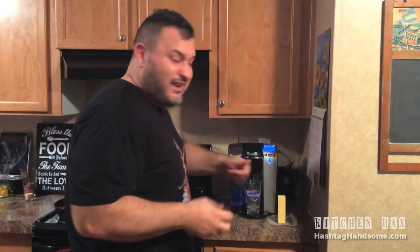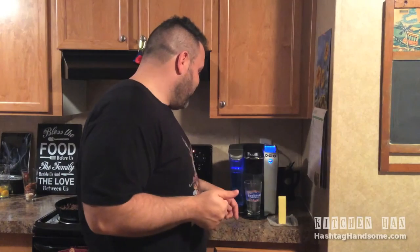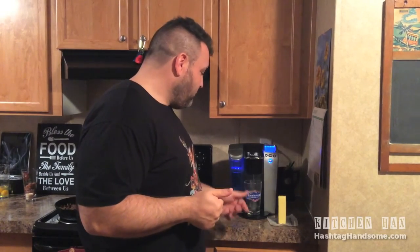You see the water's getting nice and hot into that nice pint glass. Yeah, it's just filling up. We wait for it, and I'm going to show you what we're going to do with it next.